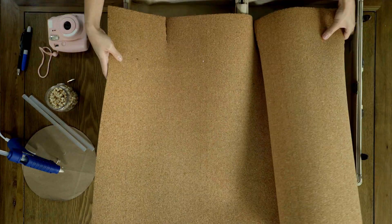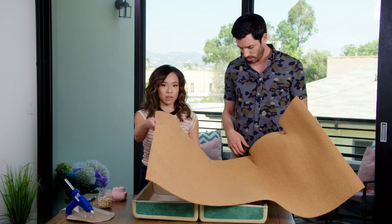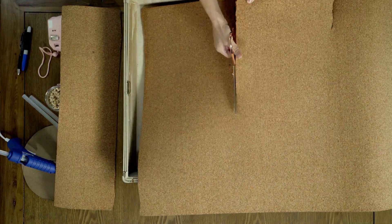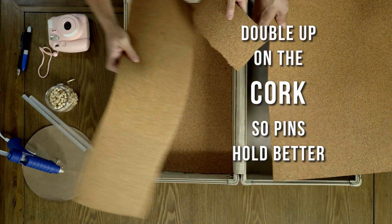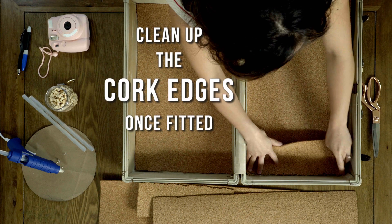The first step is to cut the cork board so that it fits on the inside of either side of the suitcase. You can get this cork from any arts and crafts store. You might have to double up the cork so that it's thicker and so that the push pins go in all the way. You can eyeball it, but just clean up the edges when you're done.